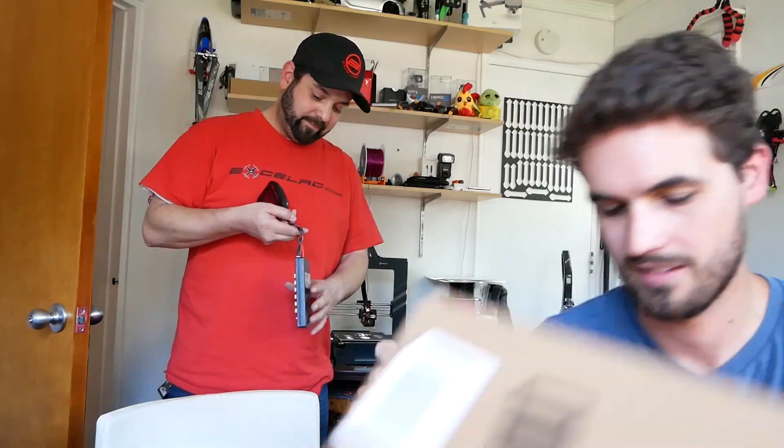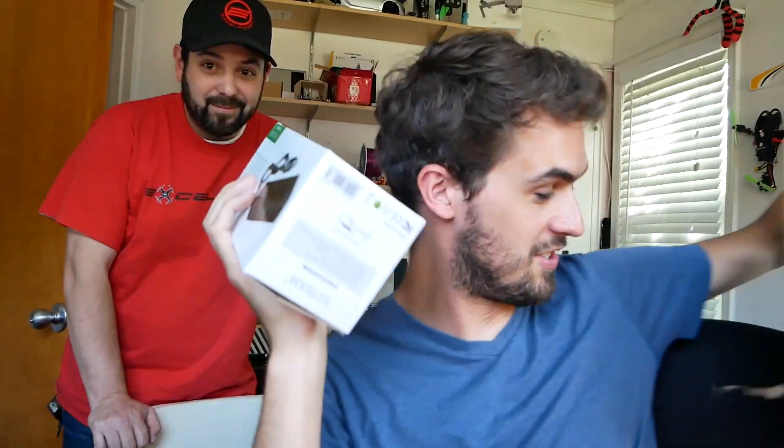They gave me a ton. Hold on — I filmed half this video already, and this arrived today. This is actually so you can charge off the wall, and this is just an Xbox power supply.